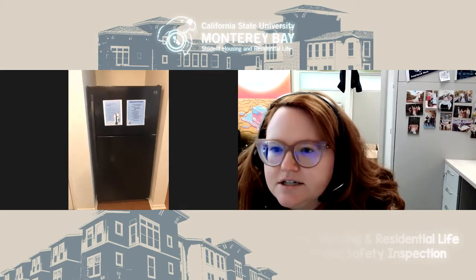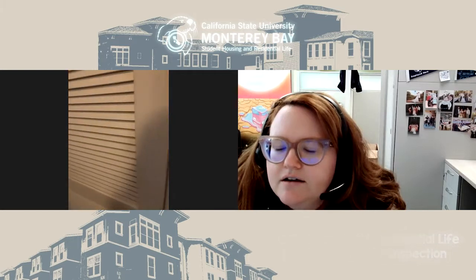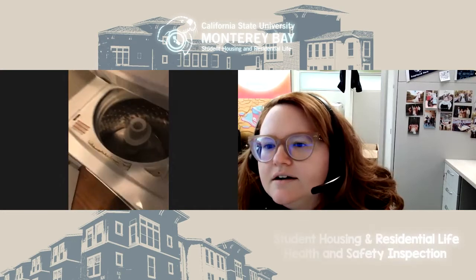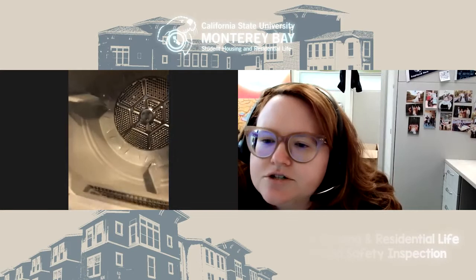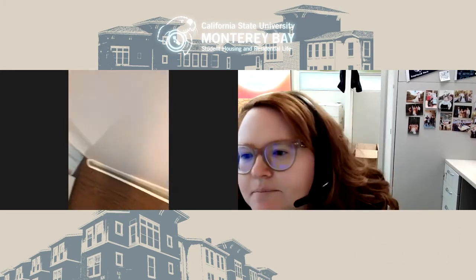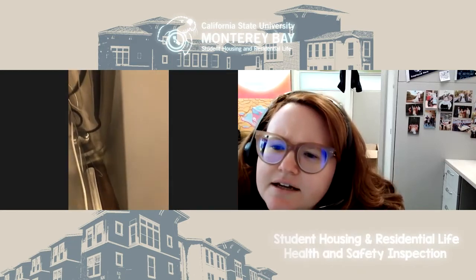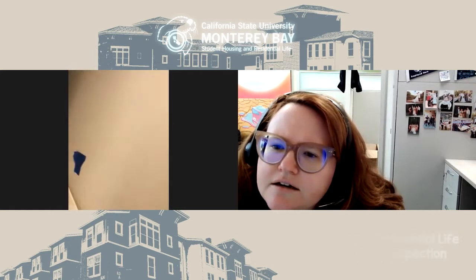Now we're going to check the washing machine — the laundry closet right there. The washing machine looks good, dryer looks good. Go slowly around the laundry closet and make sure you don't see any moisture on or around the walls, or in that pan there. We want to make sure there are no leaks happening with the washing machine — nothing happening there. Great, that space looks good.